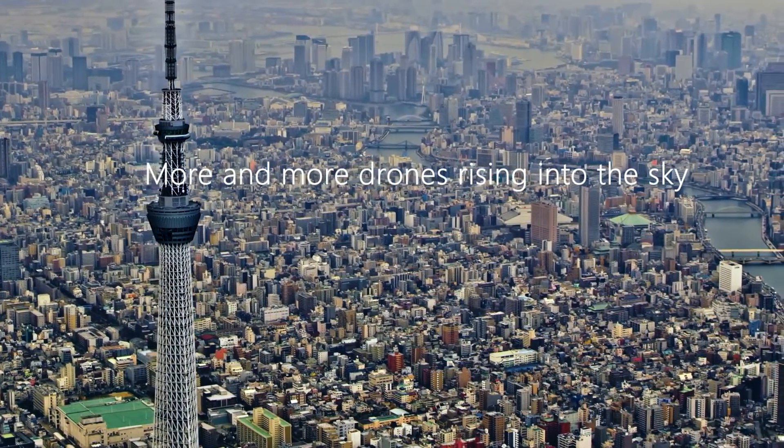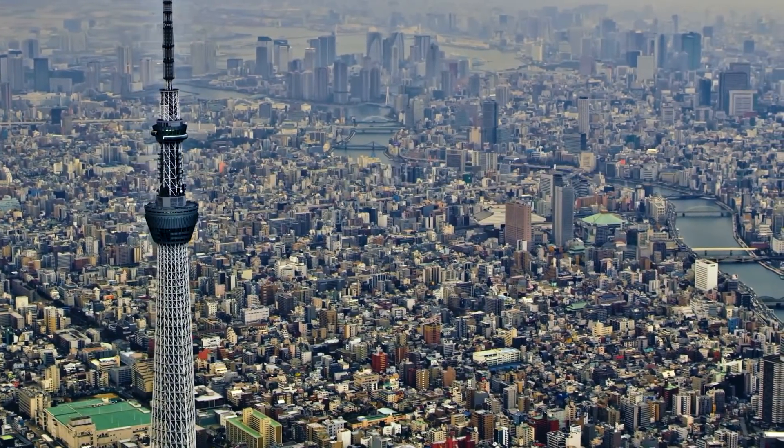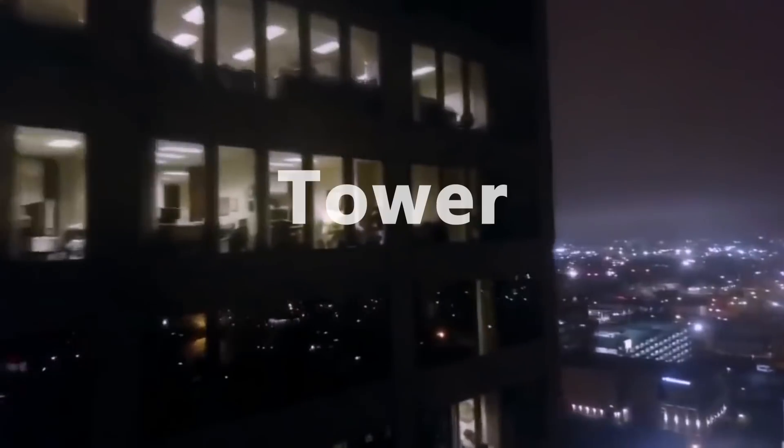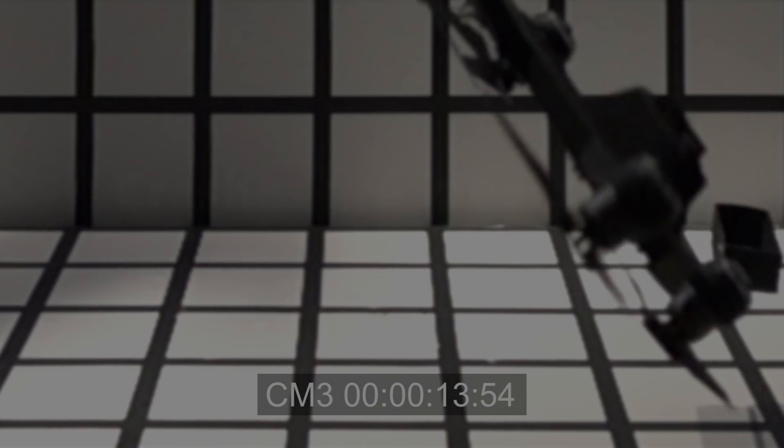More and more drones rising into the sky. But birds over headline tower, they're all threatened. Crashes are inevitable. What can we do?